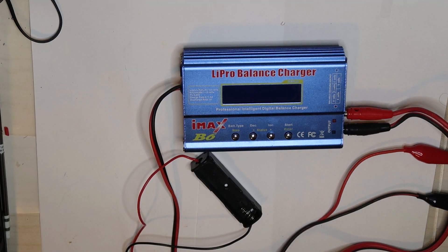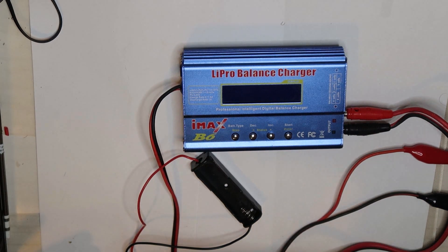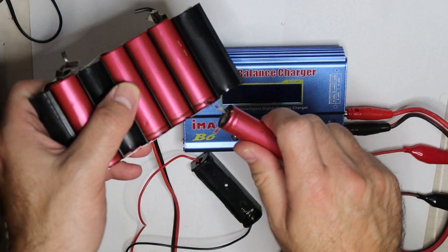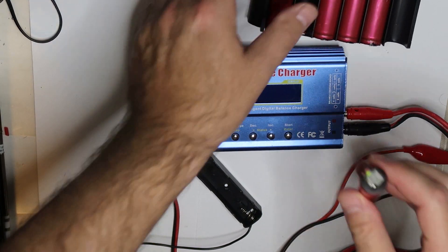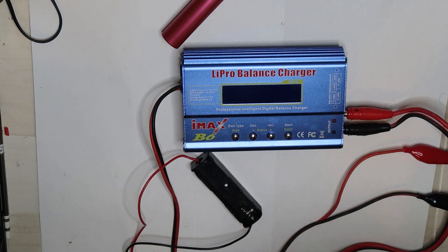I will take one of the cells that I've already taken out from the electric bike. I will use this one — you can cut it like this, no problem. While measuring it, the voltage on the cell is only half a volt. I'm almost sure that this cell can be revived and will be fully functional.